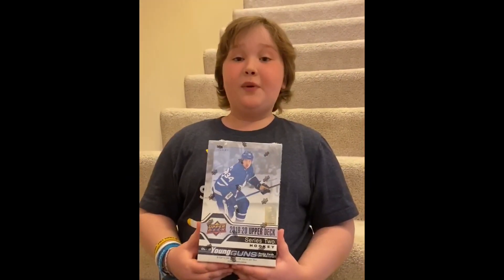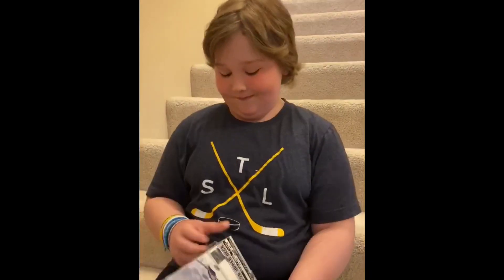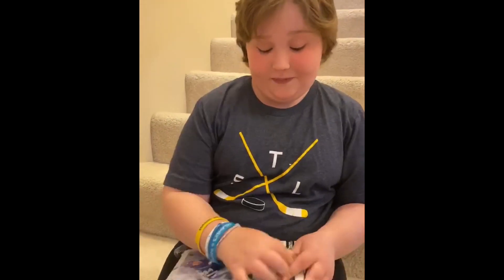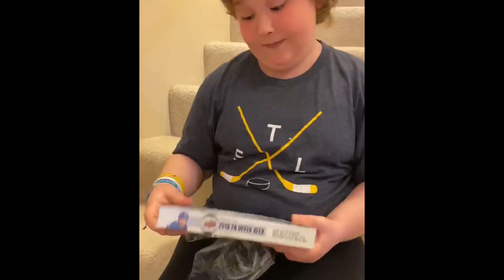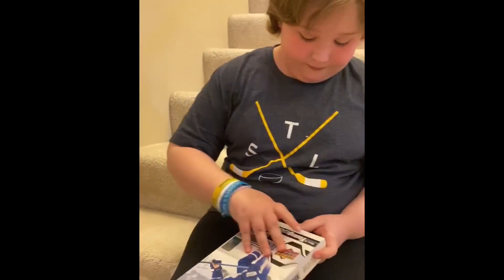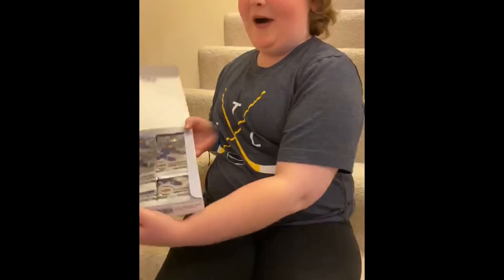Next, we're going to open the 2019-2020 Upper Deck Series 2 box. This one feels pretty heavy, so I'm thinking there's going to be quite a few packs in here. I was right — there are quite a few packs in there.